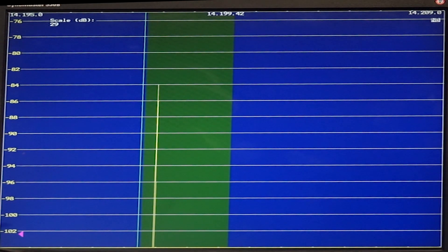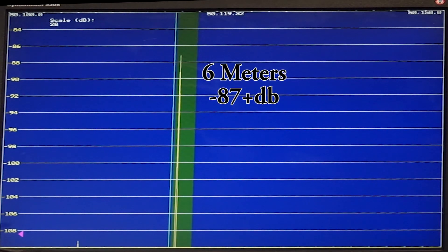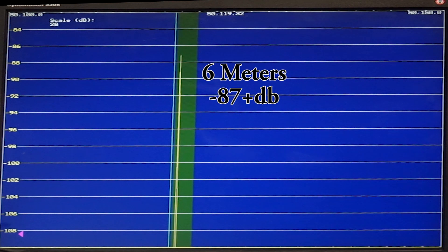Let's go to 6 meters and see what happens. Here's 6 meters - minus 87 dB without the connectors, minus 87 dB plus a little with the connectors. So again, there's no difference that I can measure. It's minus 87 dB in either case. So the connectors don't contribute to loss.